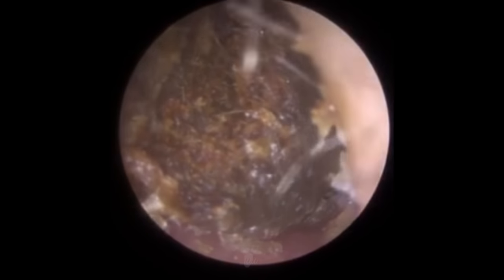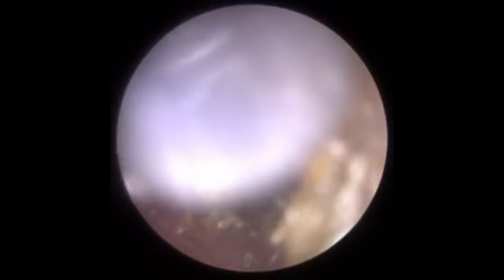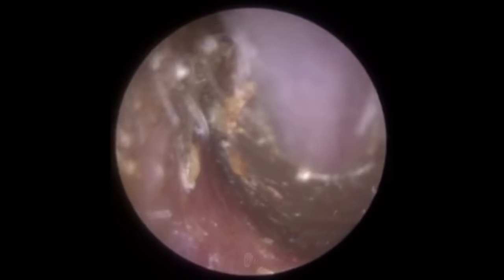It took us about 18 months to develop the iClearScope. We had to get the correct length, diameter, and optics. Some endoscopes magnify the eardrum too much, losing the field of view; others have a field of view so wide that the eardrum appears too distant and you lose depth perception. So it took 18 months to develop the correct optics specifically for earwax removal. The iClearScope has been specifically developed and manufactured for the sole purpose of earwax removal.